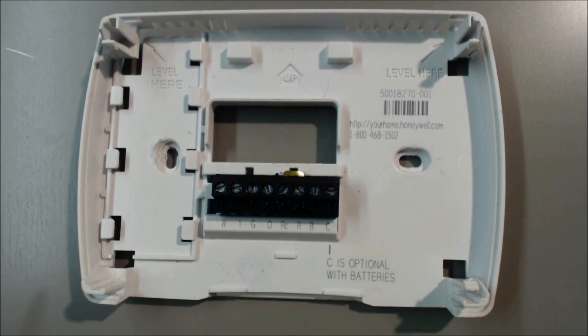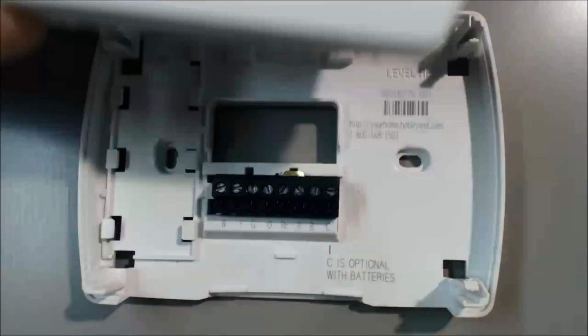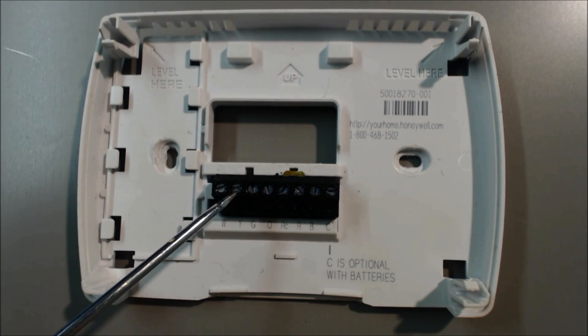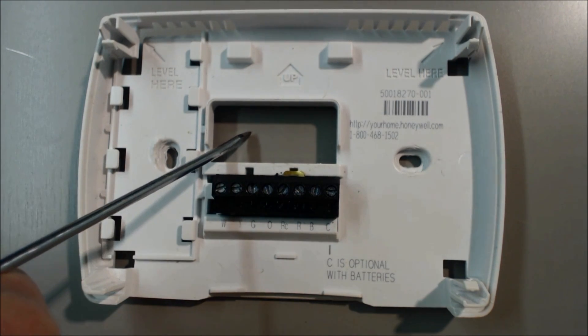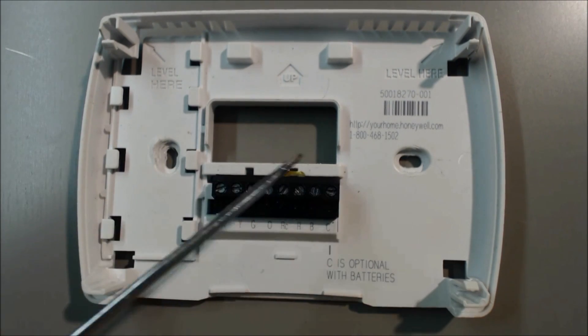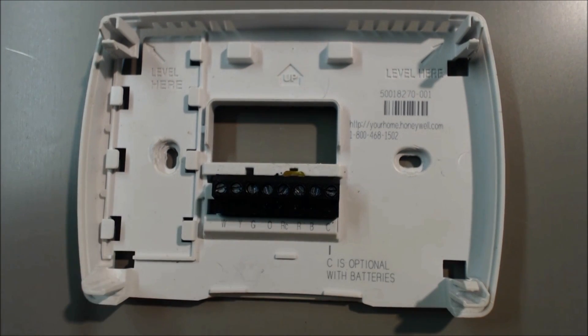If we wanted to turn cooling on, we would go ahead and turn the cooling on and press down. Then you have 24 volts coming in the R, and it goes through the thermostat to the Y terminal, through the yellow wire, back to the furnace, and it tells the furnace to turn cooling on. So that's basically what this does when you're looking to do a furnace and air conditioning system with this thermostat.